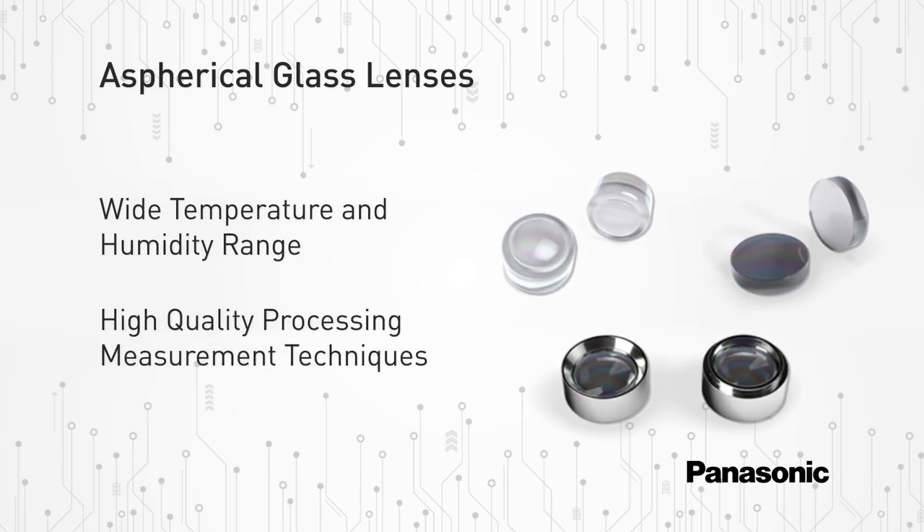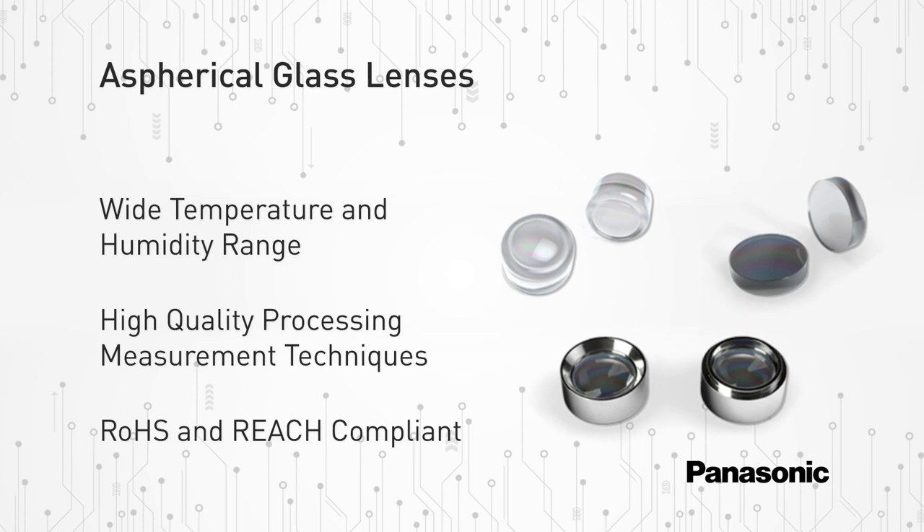Panasonic has high quality processing, measurement techniques, and precision manufacturing for less variation in optical properties. The EYLG series aspherical glass lenses are also RoHS and REACH compliant.